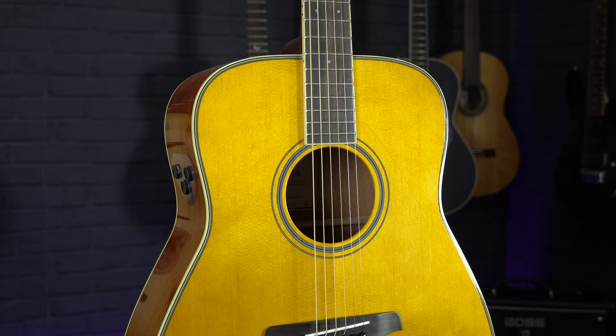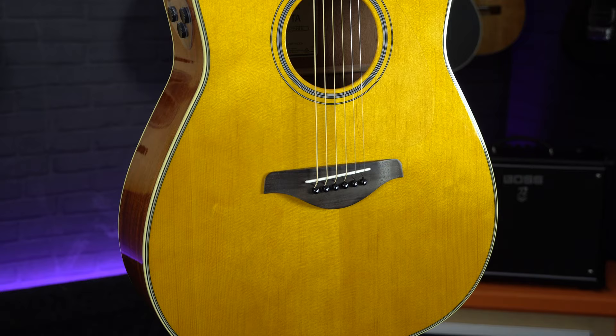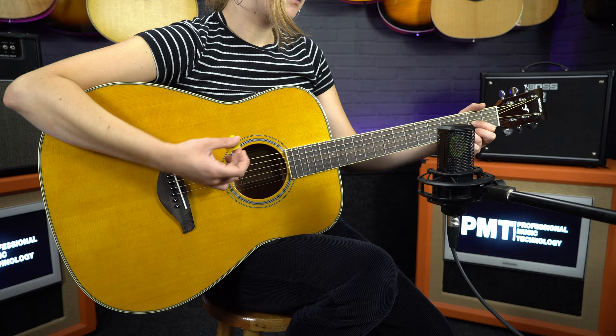It is worth mentioning that even though this is considered the standard acoustic guitar shape, it may not be comfortable for every player as it is on the larger side. If you are a younger player or in the early stages of learning, it may be best to find a slightly smaller model. This is the trade-off you often get with acoustic guitars: a loud and punchy tone versus comfort and playability.